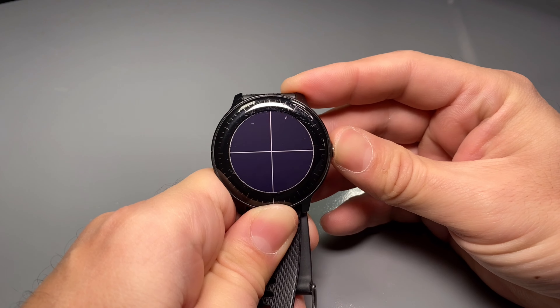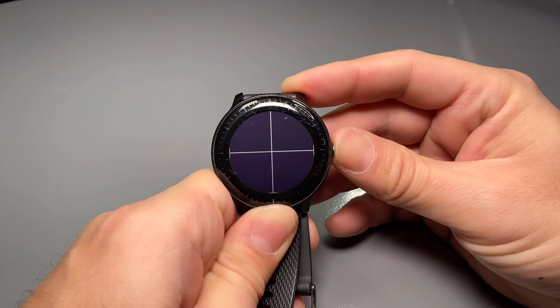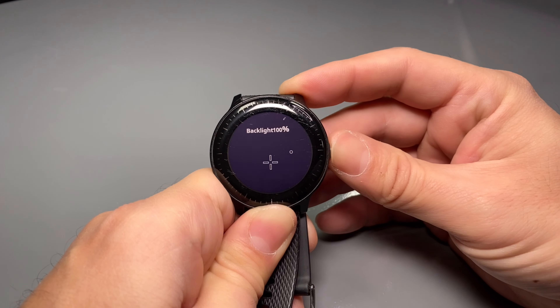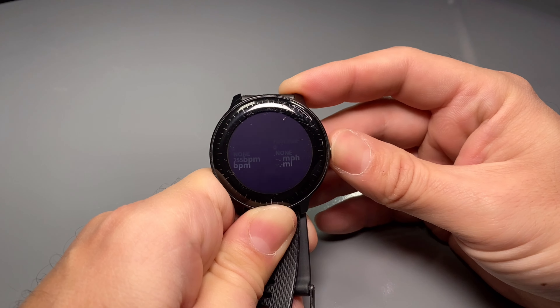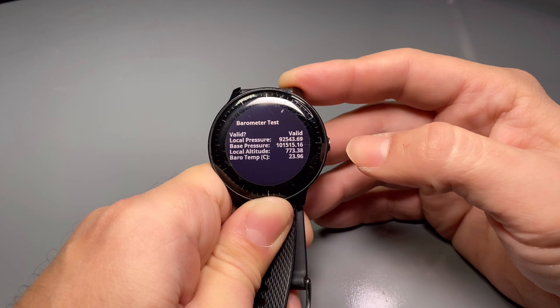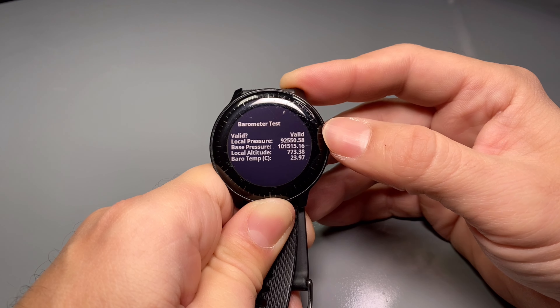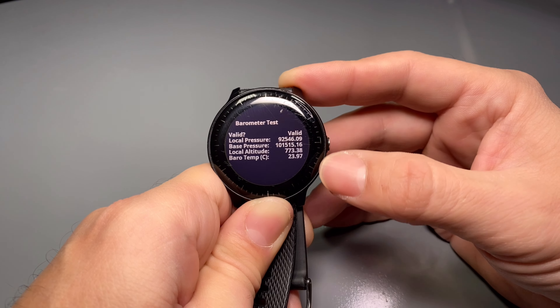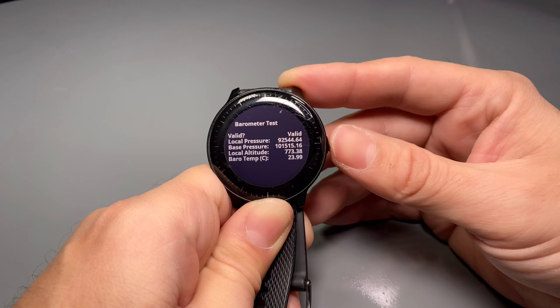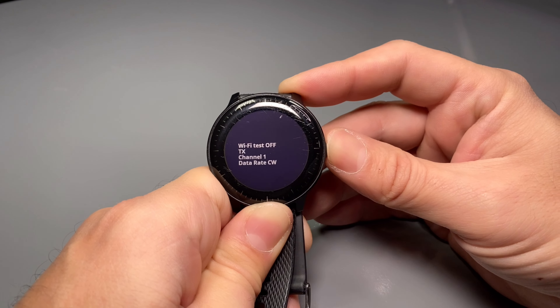There it is — three vibrations — letting go. Now we can cycle through the screens until we see the barometer test, which will tell us the function of the barometer. And there it is: barometer test, and mine says 'valid' and gives some other basic information.